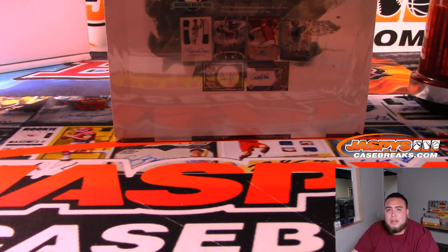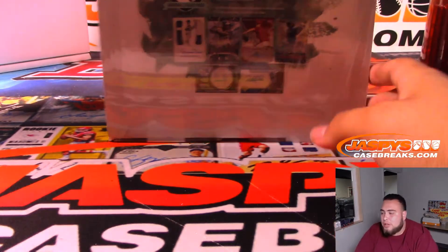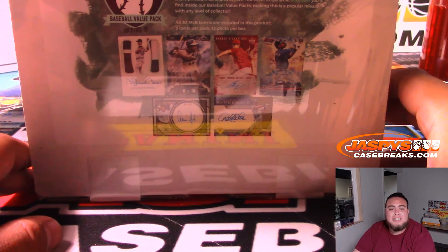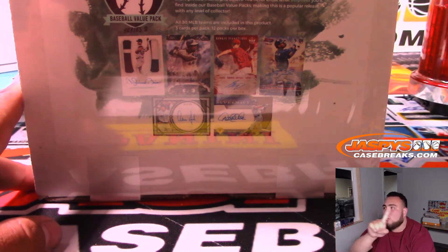What's up everybody? Jaycee here from JaspysCaseBreaks.com, Jaspys eBay, right here at JaspysCaseBreaks.com. We are doing our eBay break on this Sunday, August 4th. It is 2019 Gold Rush Baseball Series 2 Value 12-Pack Box Case Break, number one.